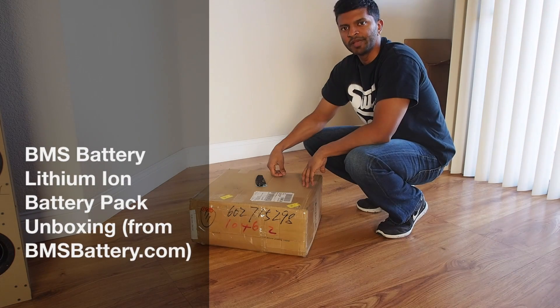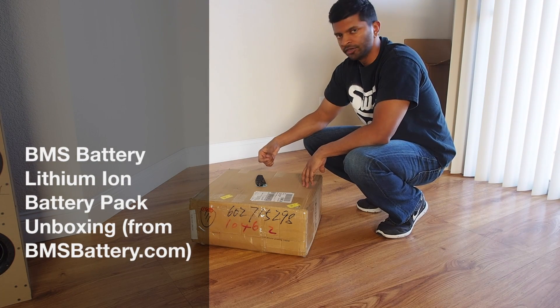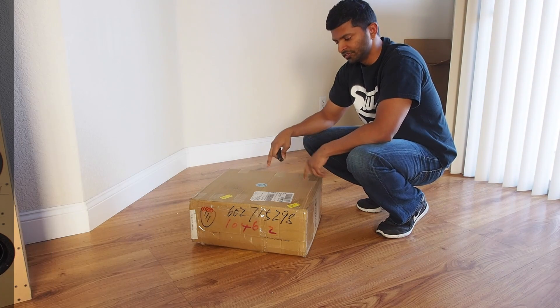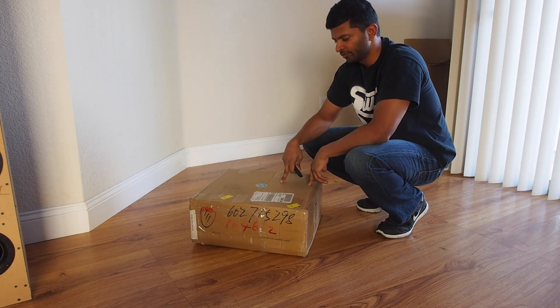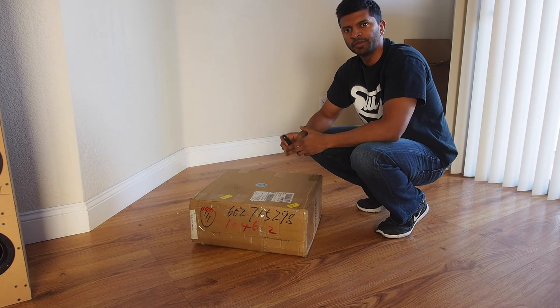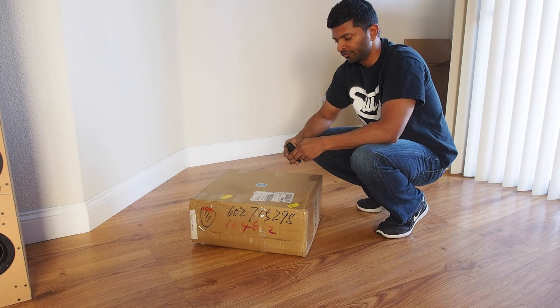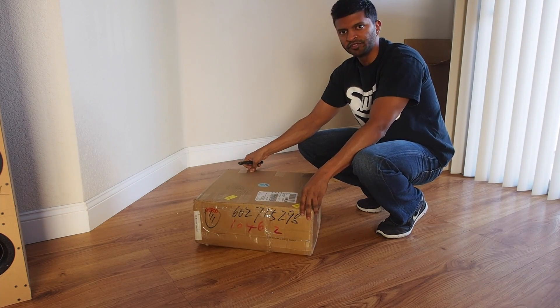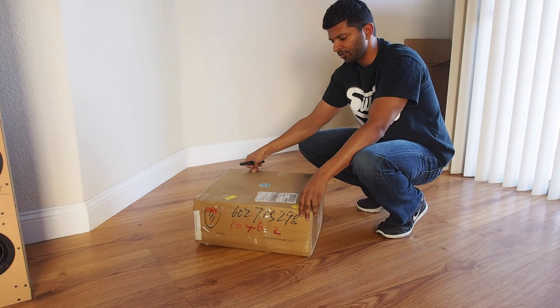Hey guys, it's Matt and this is another video in my electric bike series. This is the battery pack that I ordered for my electric bike build. I ordered it from bmsbattery.com from China and it's a 48 volt 15 amp hour lithium ion battery.